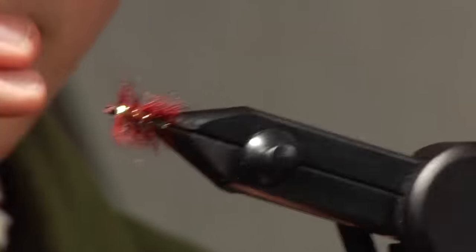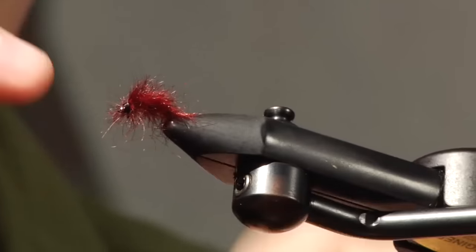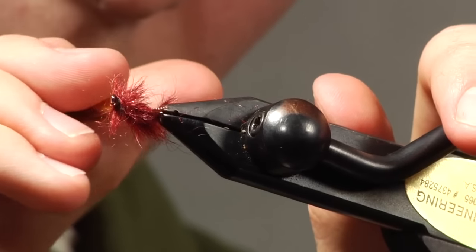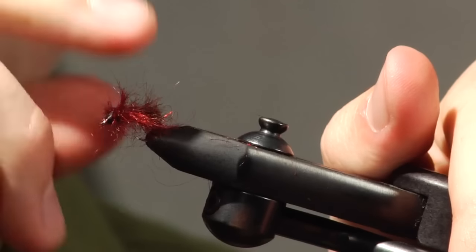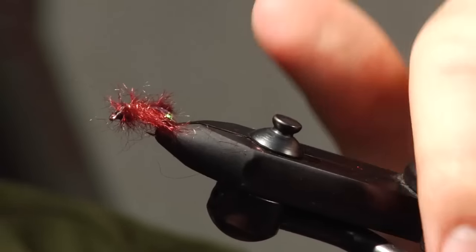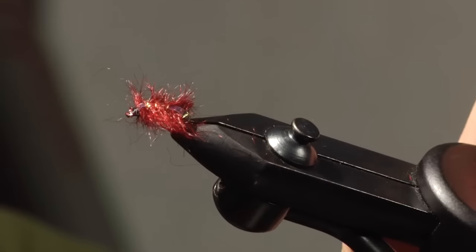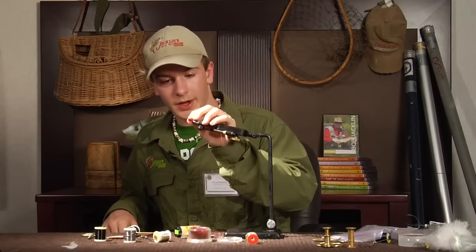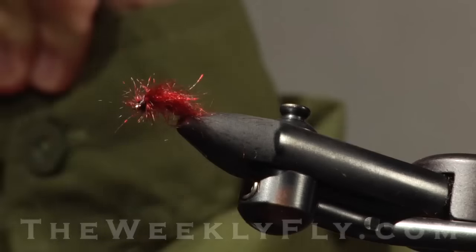Anything extra you think you might have in there you can just go through and trim it out. And there's the purple check. I like to fish this fly in the summer — works very well. If you get it down, just regular Czech nymphing, just feel the rocks. Feel the rocks as soon as it comes off the back — that's when they're going to take it.